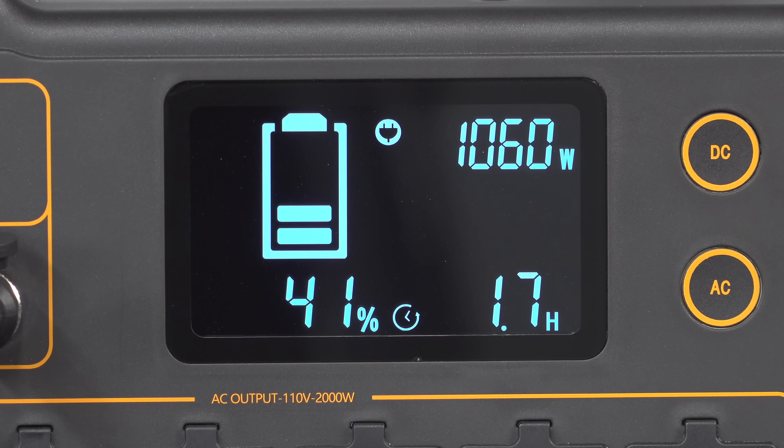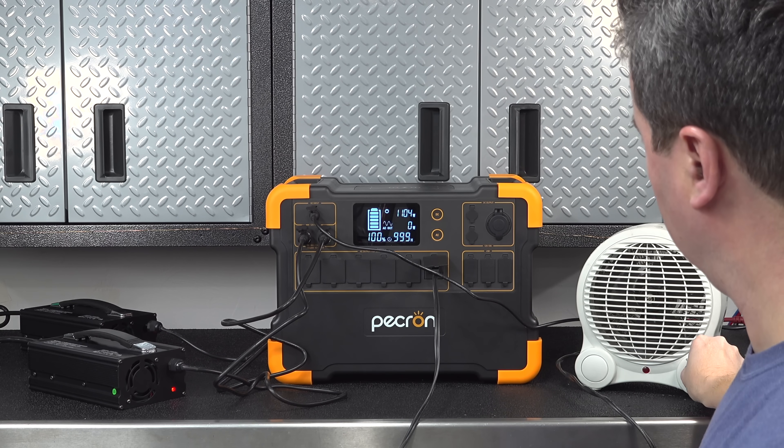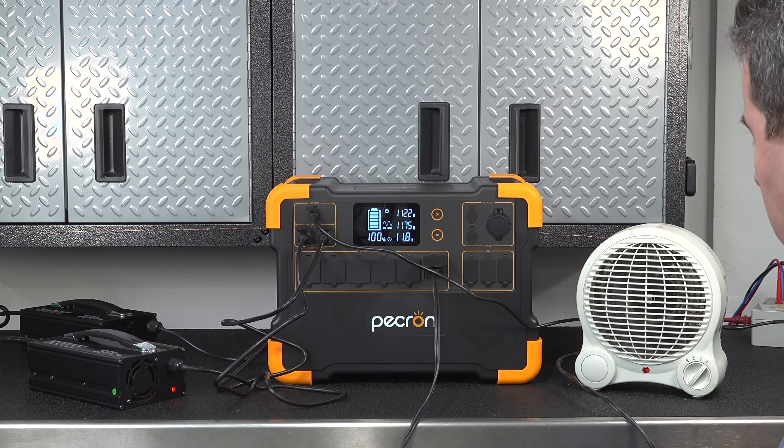The good thing about the display is it's bright and easy to read. It's also a smart display, meaning it's going to give you some calculated run time — so if you're charging the device up it'll give you an estimate of how long it's going to take, and if you're using power it'll also tell you how long the device can run.